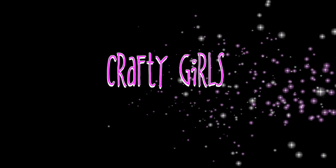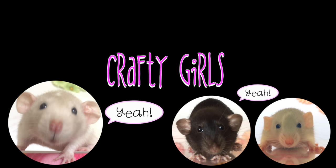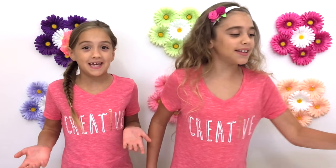We're Crafty Girls and we're crafting up something fun! Welcome to Crafty Girls! Today we are making jellyfish in a bottle!